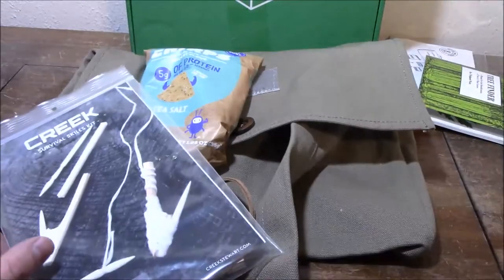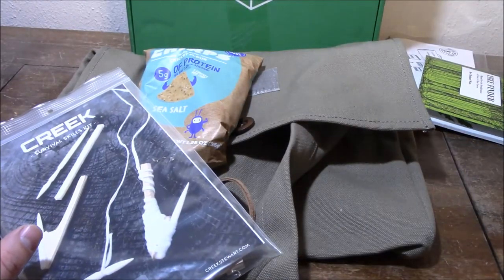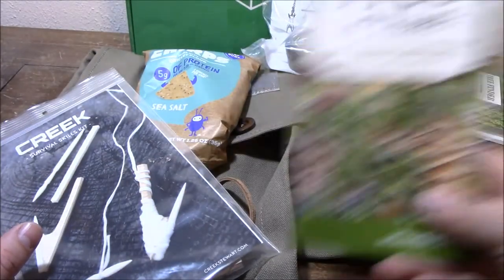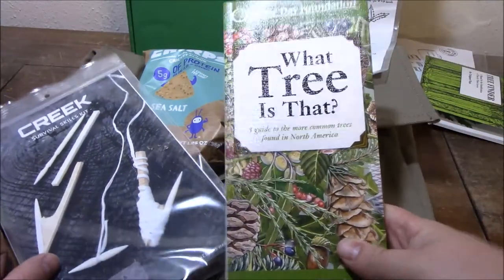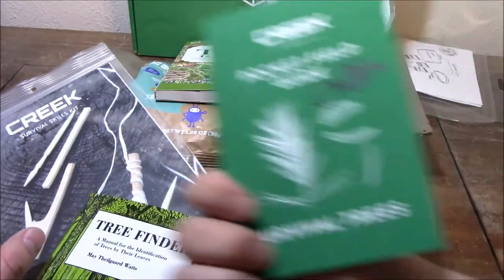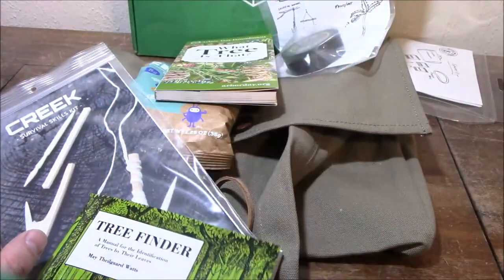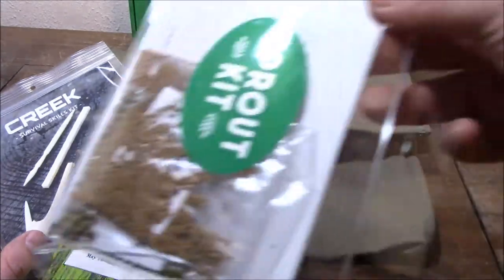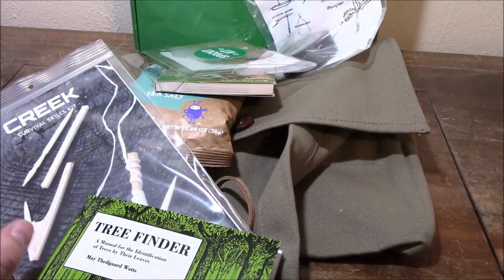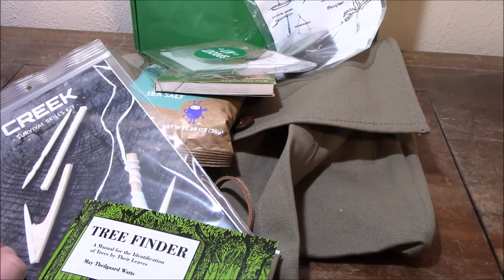So this is what we got: the bag, the corn chips, the bone hook, the fruit and nut grapple, the Arbor Day Foundation Tree Identification Guide, plus the Tree Finder and Creek's Pocket Field Guide for Survival Trees Part 1, and then the Sprouting Kit. This was a nice box. I really enjoyed what came in this — lots of variety, lots of practical stuff.